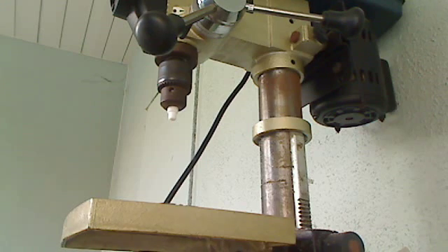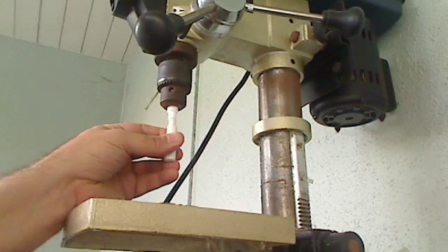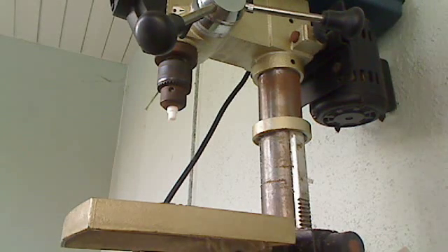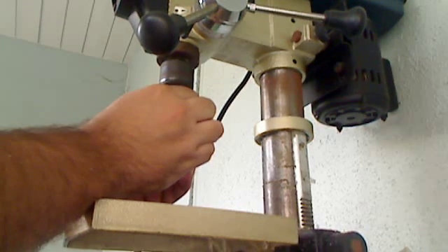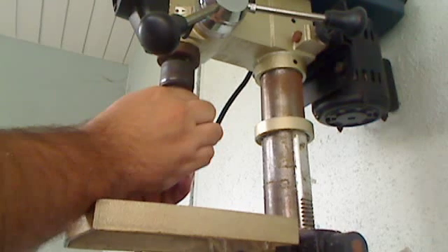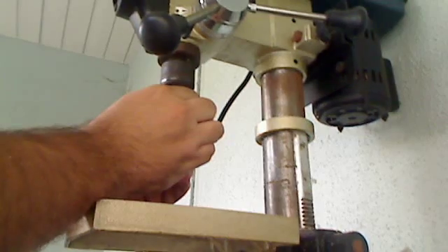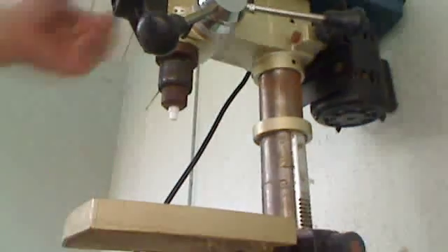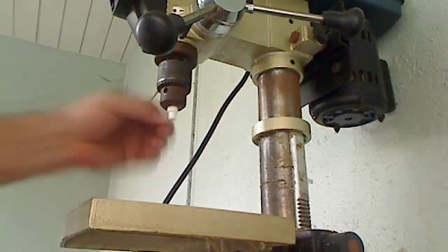Alright, so a little bit more, a little bit more, just a tiny bit. Good enough for horseshoes.